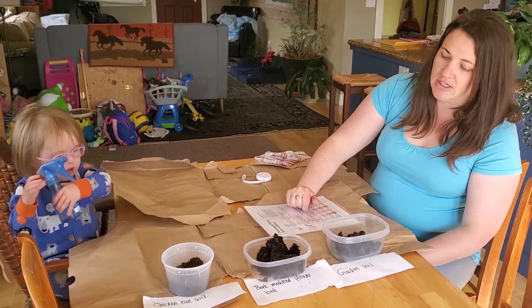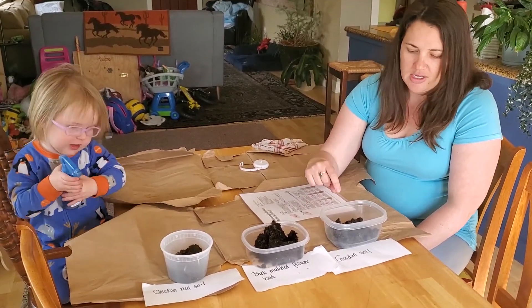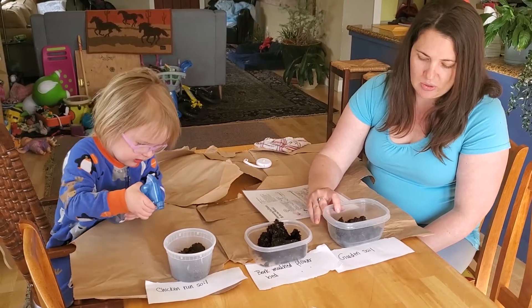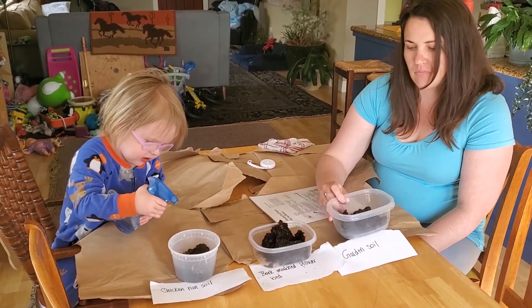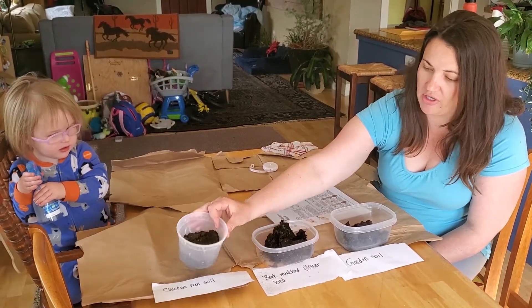I wanted to see the soil texture for three different soils that we have in our yard, so I went out and collected those this morning. I have some from the garden, some from our bark mulched flower bed, and some from our chicken run.